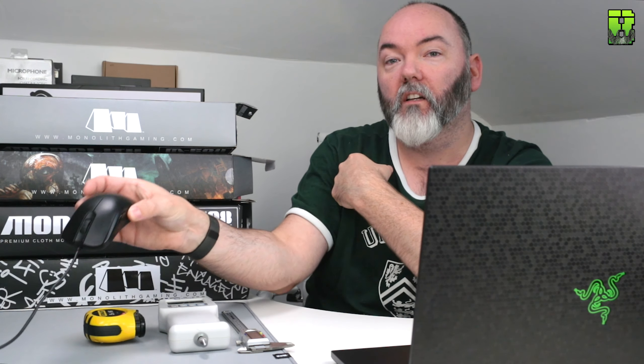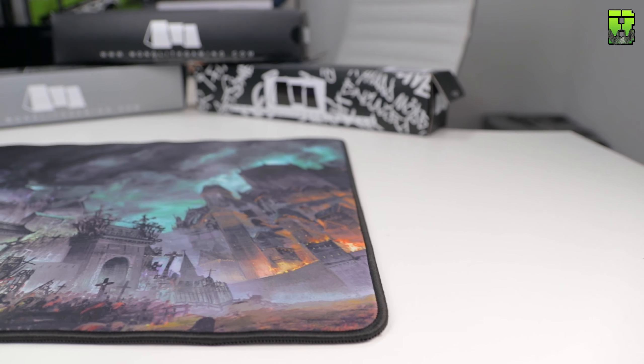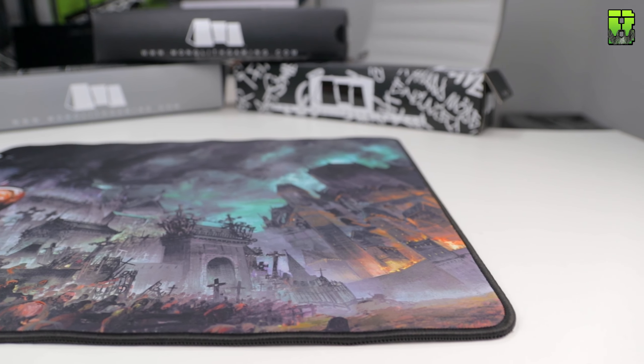We've got a tape measure as well for the length, because these are bigger mouse pads. We've got the Zowi FK2 here on stock skates, which is the baseline mouse we use to give us the readings shown in the charts for comparisons. We're also going to do a sticky test to see how this mouse pad grips to my desk and see what force it requires.